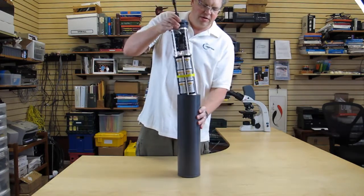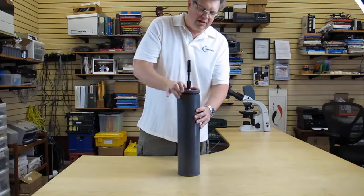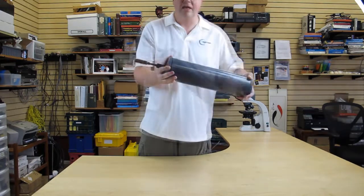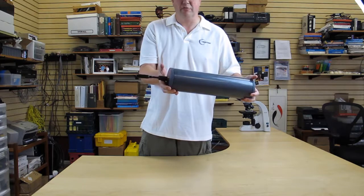To seal it up, place it inside — you might want to turn a quarter turn backwards so that it seats. Then seal it until the top O-ring has fully seated. Don't over-tighten it and do not tighten it with a strap wrench.